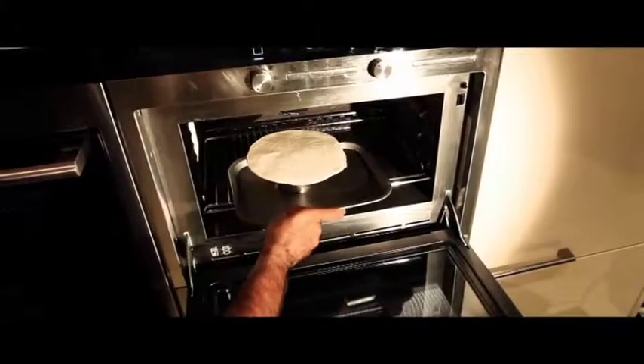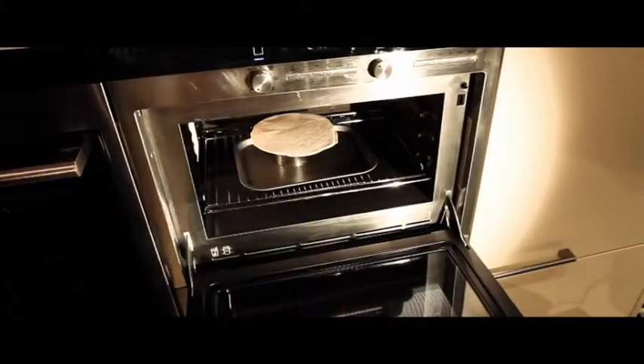The sides will soon start to fold and form the shape of a basket. You'll need to cook this in the oven at 180 degrees until the paratha turns golden.